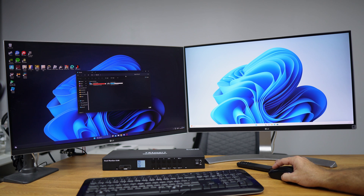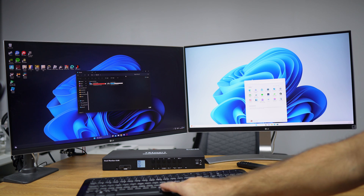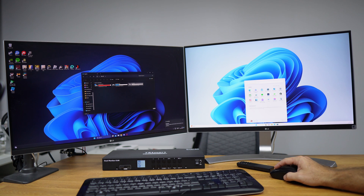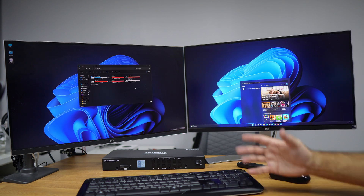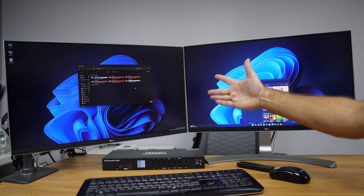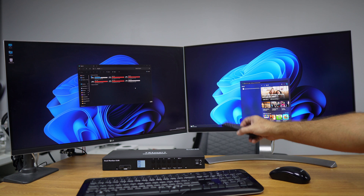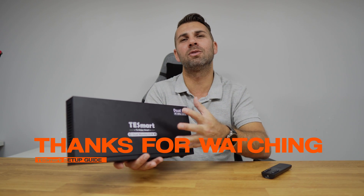To change which computer controls the keyboard and mouse, press the Alt key twice. For example, if the mouse and keyboard are on computer number three, pressing Alt+Alt switches control to the other active computer, including the USB drive. Pressing Alt+Alt again switches back. This concludes the basic usage of the KVM — four computers, two displays through DisplayPorts, controllable from the KVM buttons, the remote control, or keyboard shortcuts.